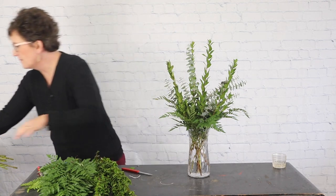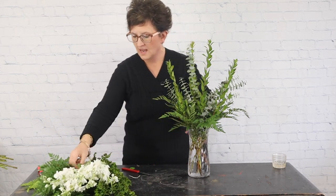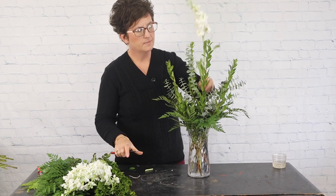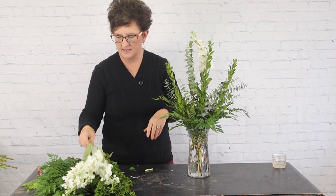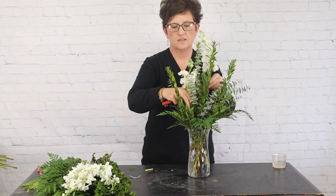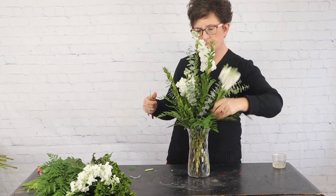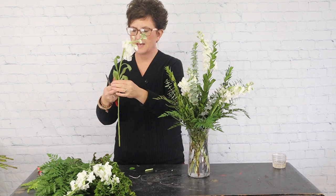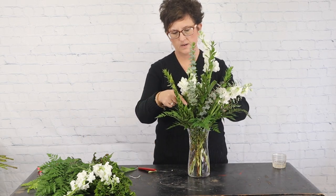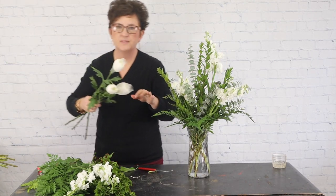For my line flower today I chose white stock. I'm going to use this as my height in this arrangement — I'll tuck one up high and then stagger the heights of the stock throughout the arrangement, putting one back here in the back as well.